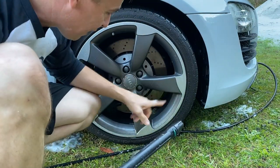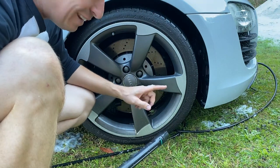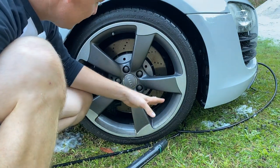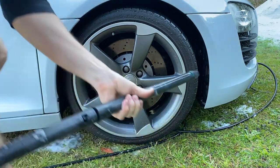One of the best parts about having these rotors — which are pretty rare on the R8 and actually a factory option — is that you can get in here with brushes a lot easier than on some of the other models. They're great for cleaning.